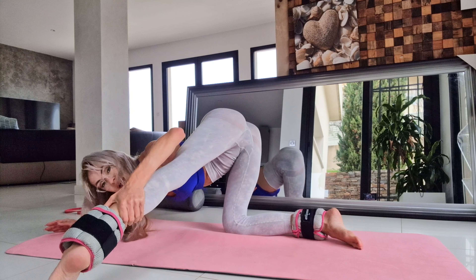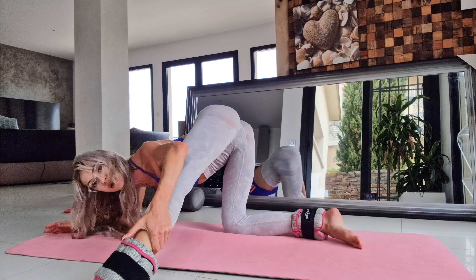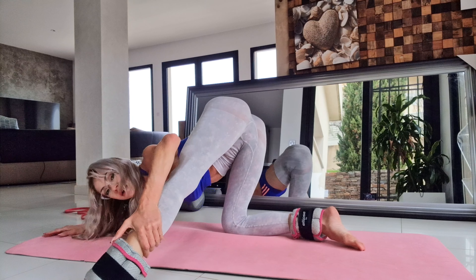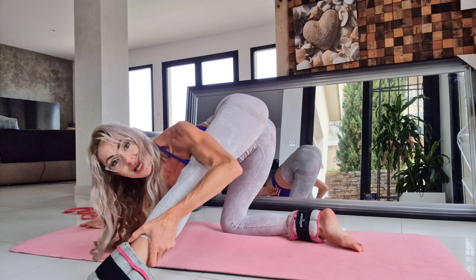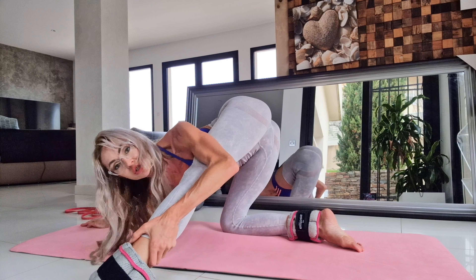And stretch your leg. Make sure that your knee is straight, your back is straight, every section of your knee straight.